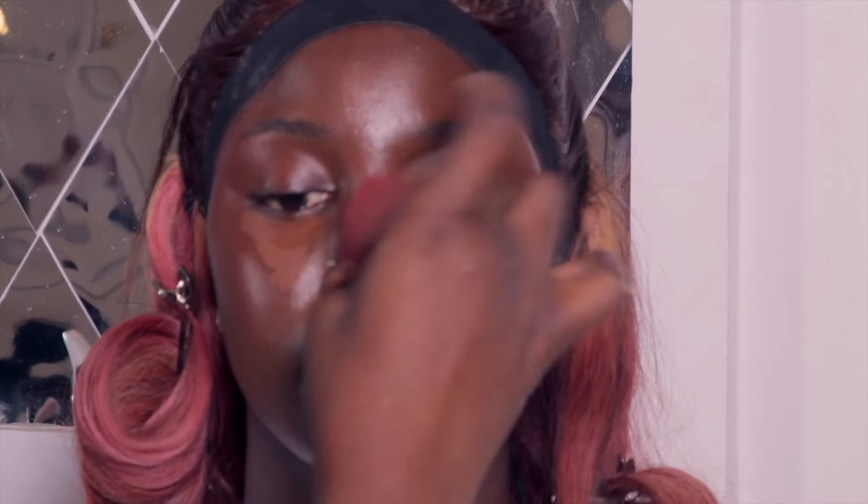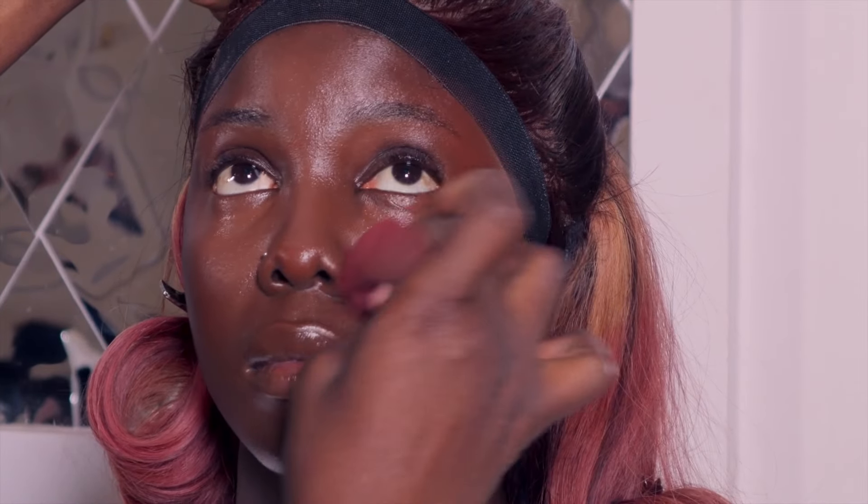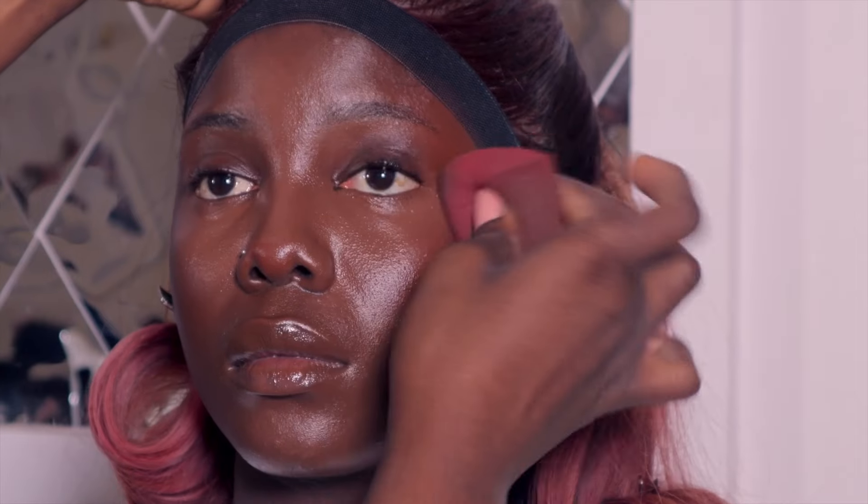I applied concealer one shade lighter than her — I don't want it too light or too dark, just one shade lighter. I blended it very well into the skin and let it dry a little before applying my setting powder.